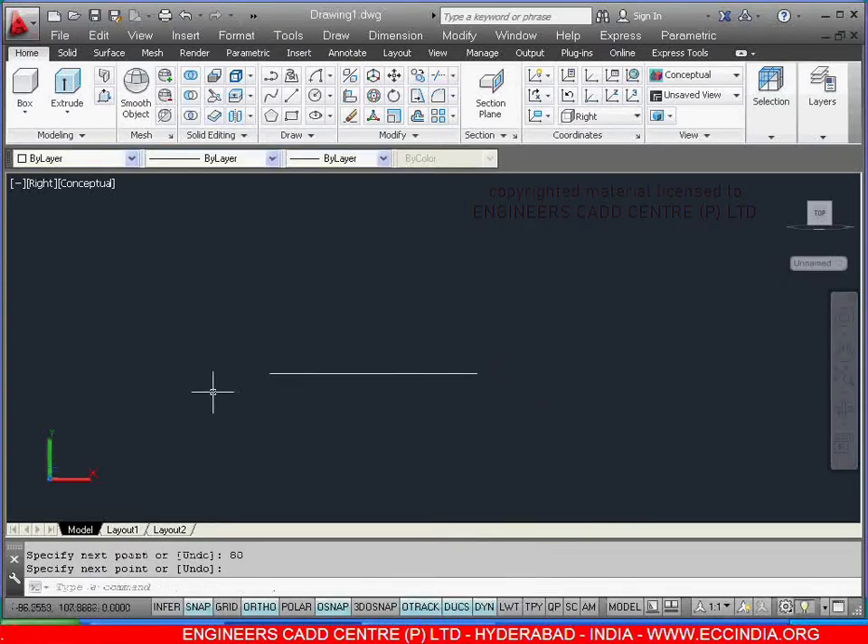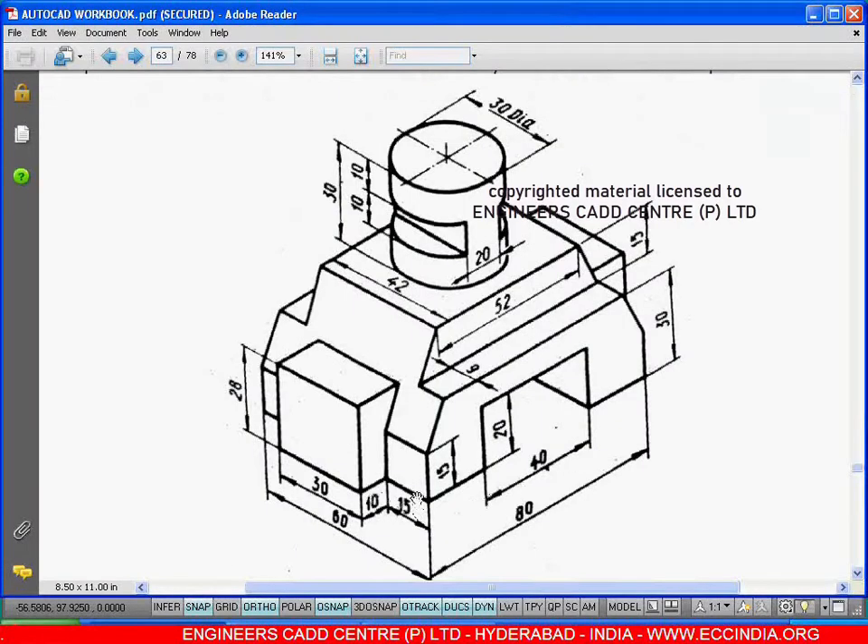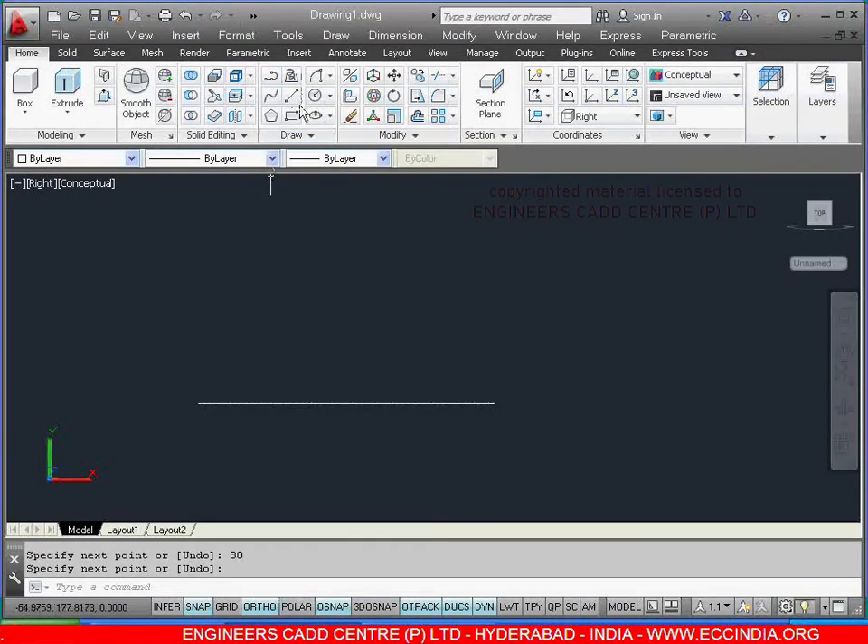After this, we have a line from here to here as 15, from here to here 15. Select the line. I am giving my first point over here, show the direction and give the value as 15, enter.